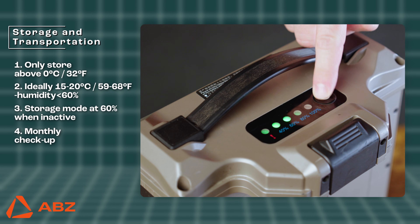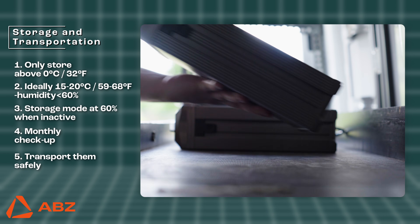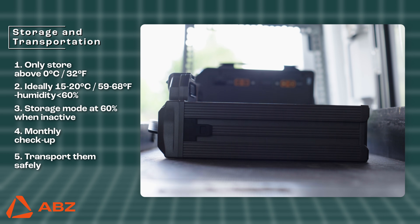Remember to check on them monthly and if necessary, recharge them back to 60%. When transporting the batteries, ensure they are protected from impacts and avoid drastic temperature changes and moisture.